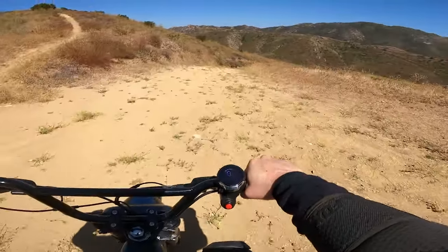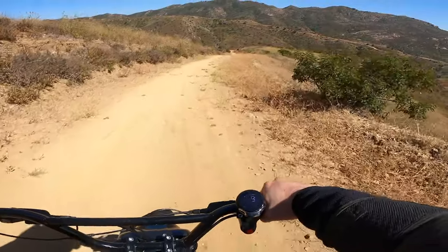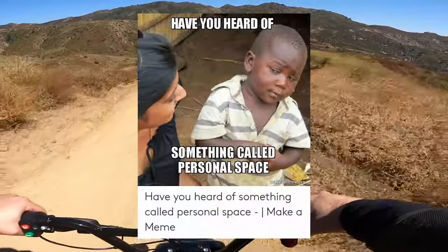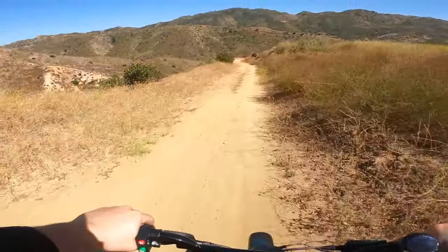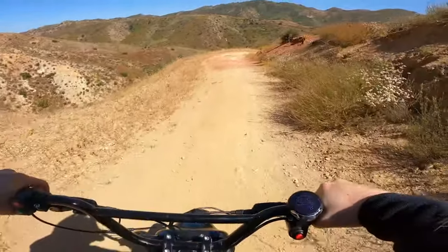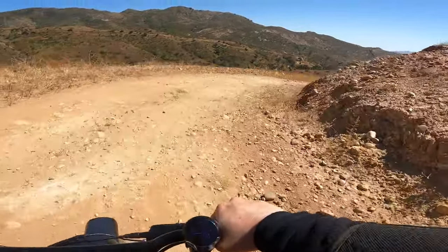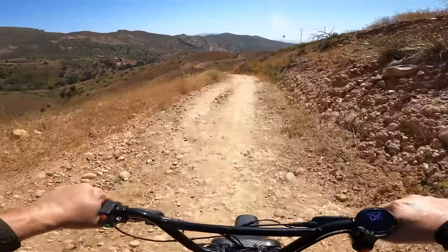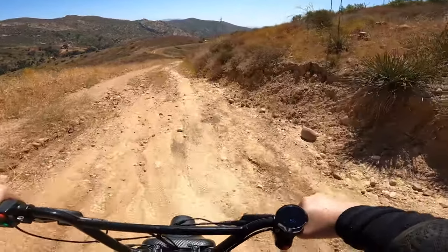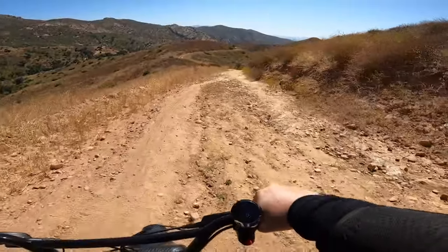Oh, that guy's got an electric bike too! Everybody's doing the electric - the electric slide. Different colored rocks, different colored dirt - taking you to the painted desert out here. These trails are insane - look at this terrain, got divots, rocks, little grooves, cuts, branches. I'm bouncing around out here.